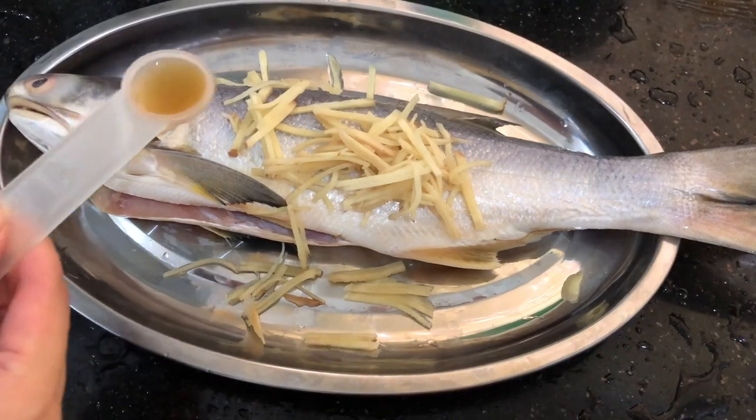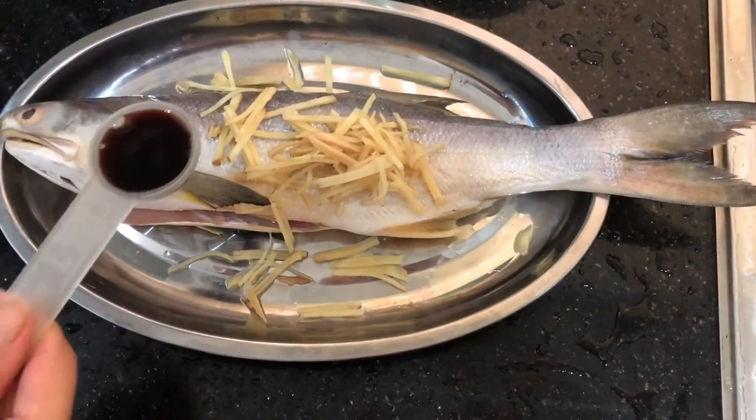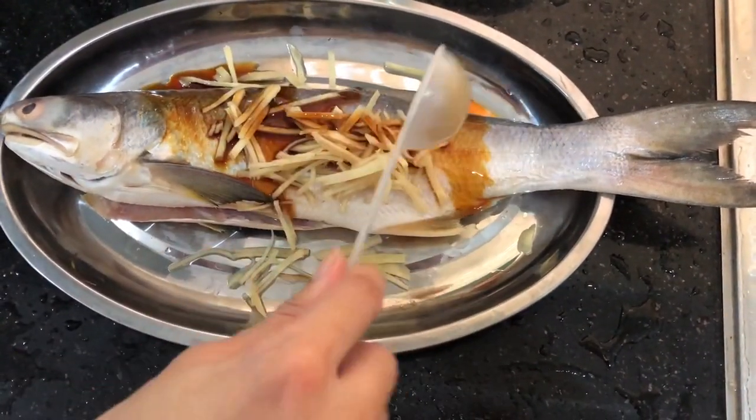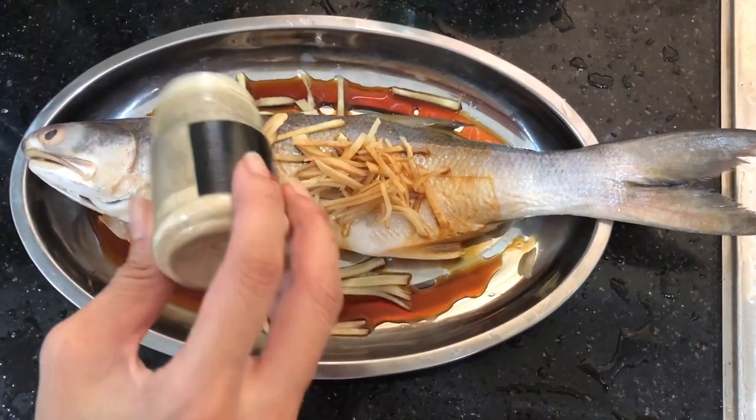Drizzle 2 teaspoons of ginger wine and 2 tablespoons of light soy sauce over the fish. Add a few dashes of white pepper.